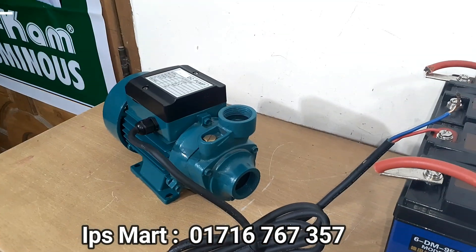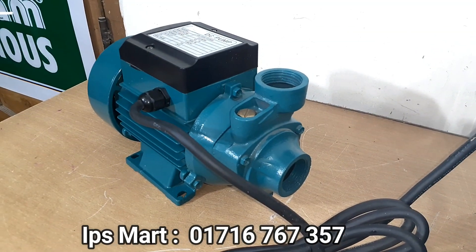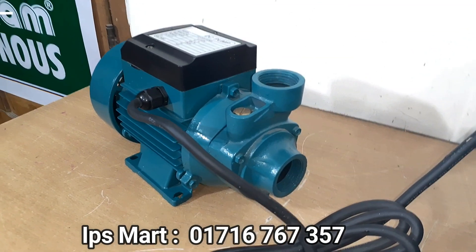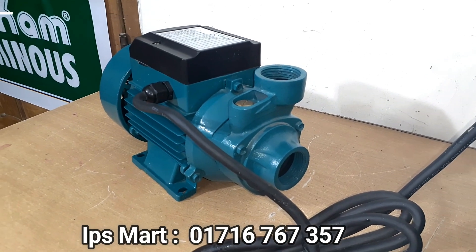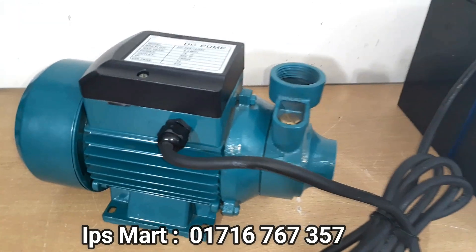And if you don't know, the price of the market is low. The price is low. This is the pump.